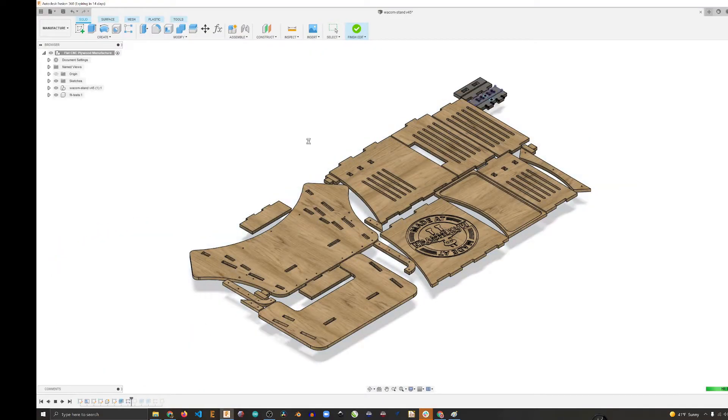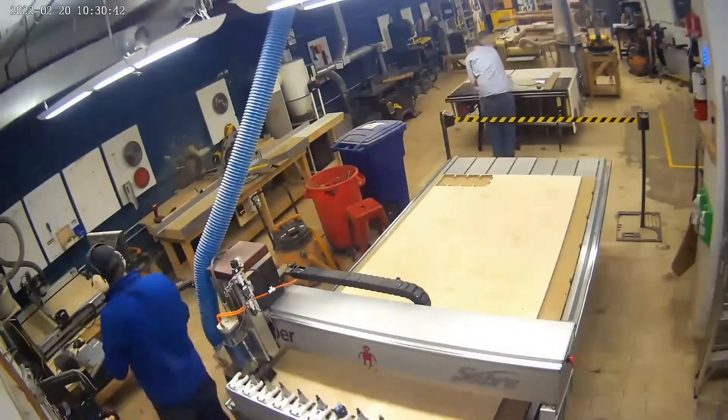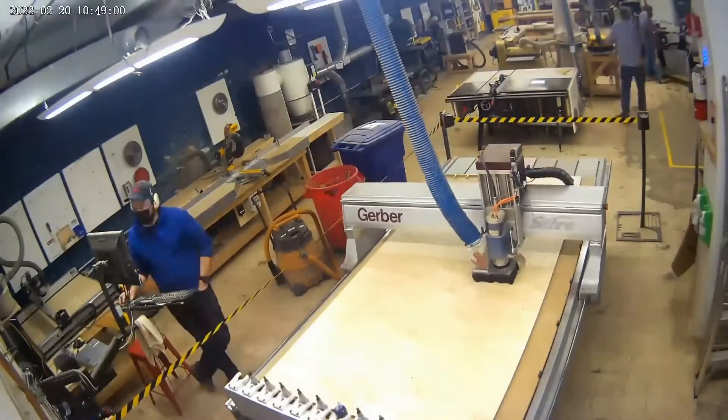I liked it, so I did a proper layout with test fits, and here I cut it out with the large Gerber machine at Makehaven.